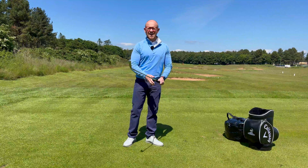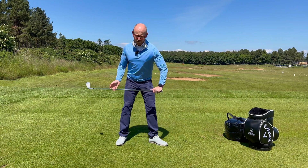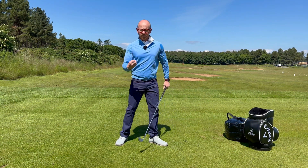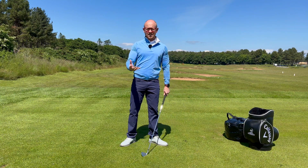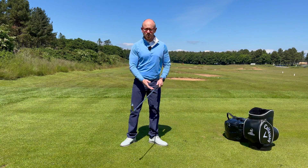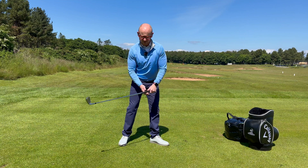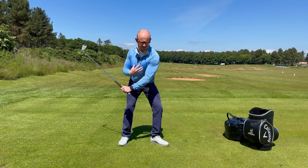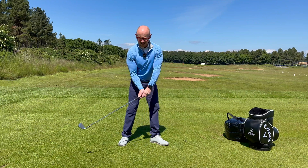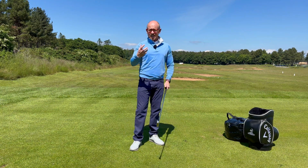Something that doesn't get spoken about enough is deceleration patterns in the golf swing. We talk a lot about rotating the hips harder and increasing things like torso rotation, but the problem is if we've got a super fast engine in our car but the brakes are crappy, then it's pointless. There are two key parts here: the deceleration of the body and the deceleration of the hands, transferring that energy into the golf club — the benefits being increased club head speed and or strike.